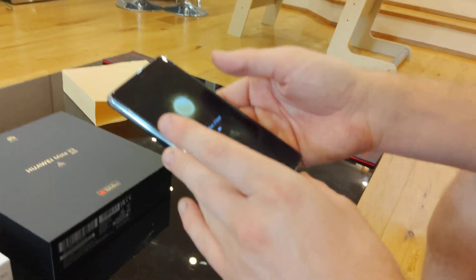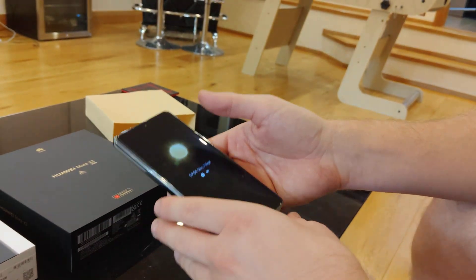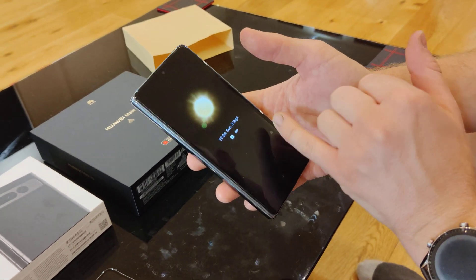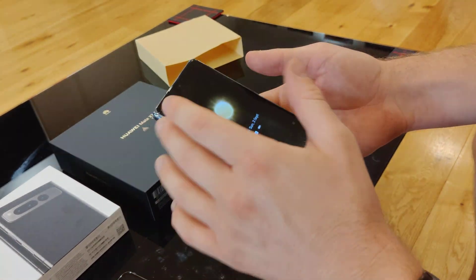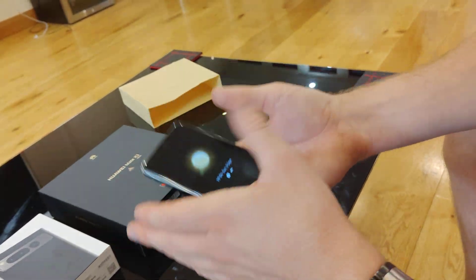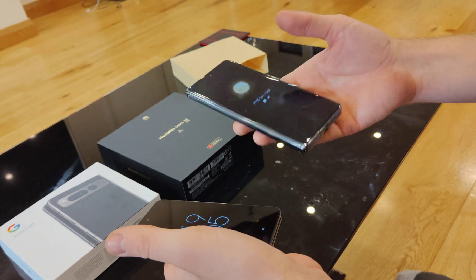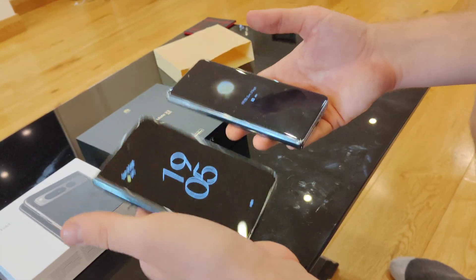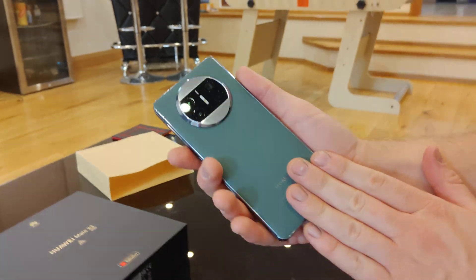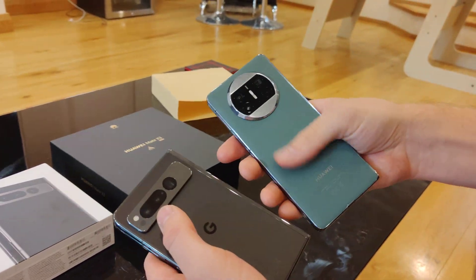Now this phone, hardware-wise, personally I think it's quite a bit ahead of the Google phone. You can see it looks more like a normal non-folding phone in your hand when it's closed. It's quite a bit lighter than the Pixel — I think that's about 280 grams versus about 235-240 grams for the Huawei. You've got leather on the back, which feels really, really nice. Compared to the frosted glass on the back of the Pixel, I do prefer the leather on the back of the Huawei.